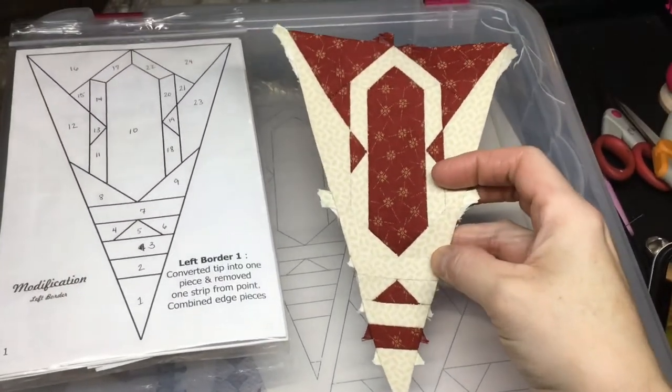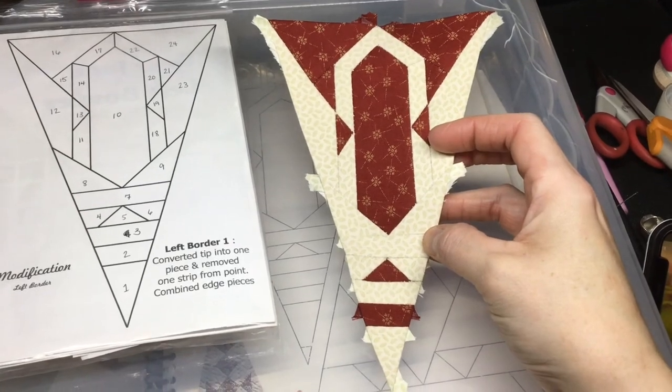So I've connected the tip to the main portion and my LS1 triangle is now completed.